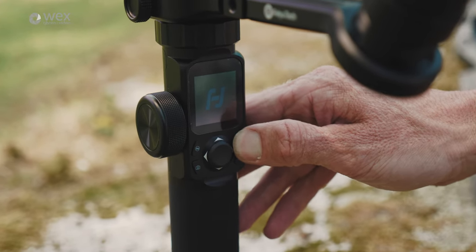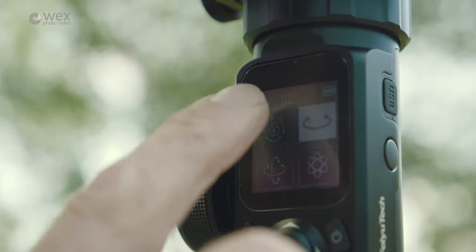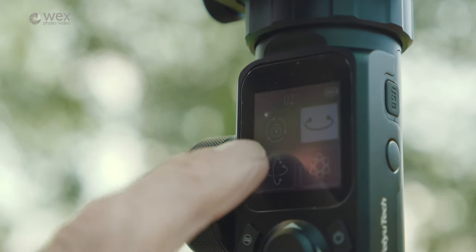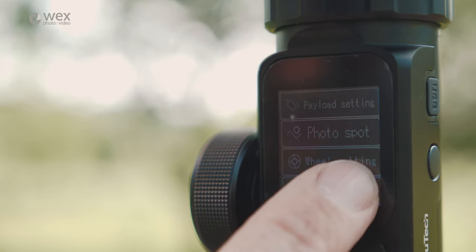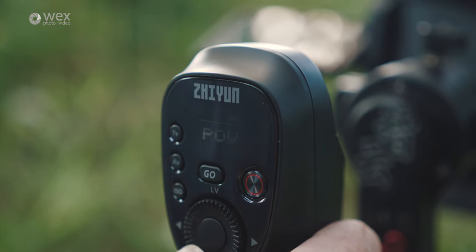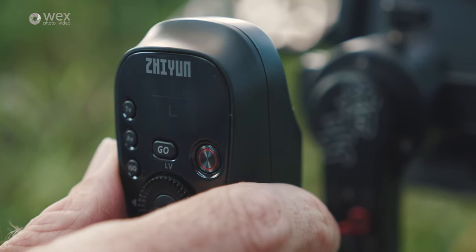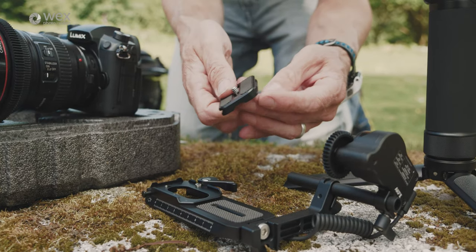Looking at the user interfaces: the AK4500 uses a unique touchscreen to access the different menus, and I was surprised at how well it works — smooth, responsive, with a big clear screen. The Crane 3 uses a slightly smaller non-touch screen with a jog wheel and dedicated buttons for the various modes. It's perfectly functional and easy to use. I had no problems at all with the Crane 3's user interface.